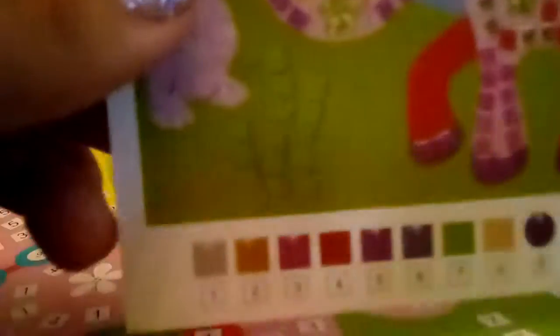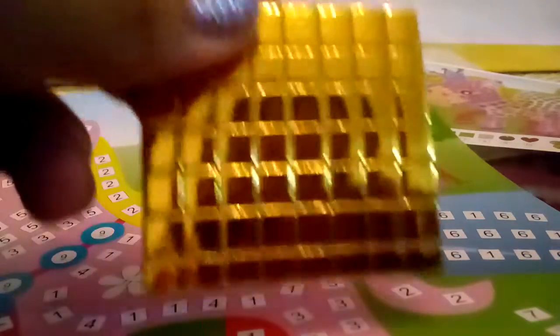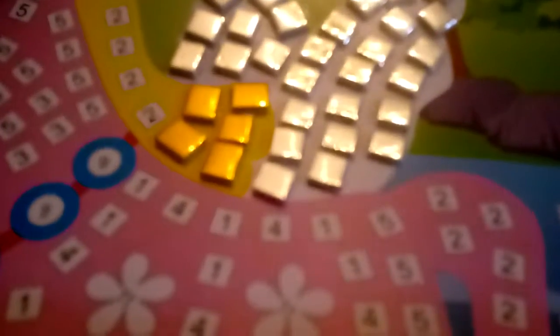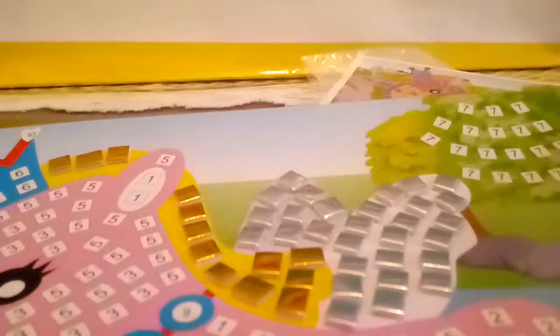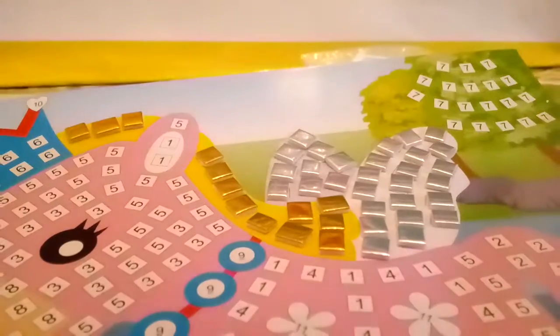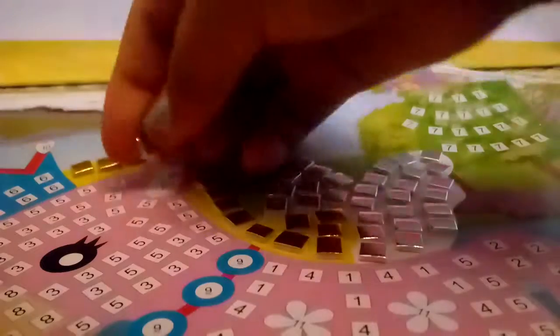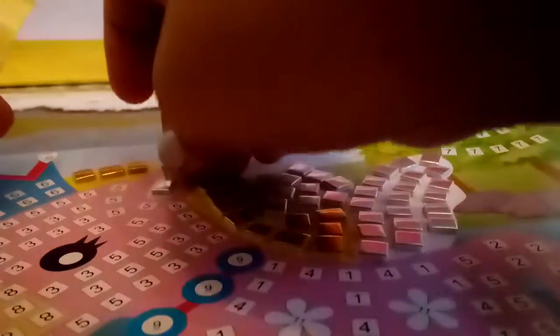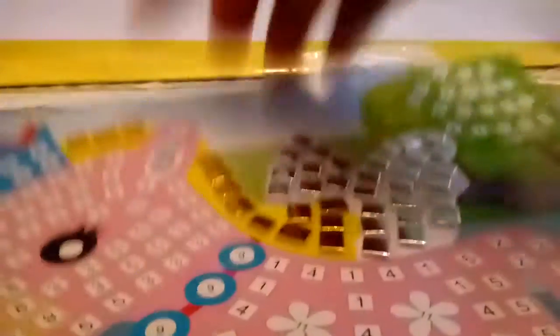Let's move on to the next color. It looks like our next color is this gold color — that's number two. I just put all of the twos. I was actually missing some of these — I totally forgot these two ones, so let's go ahead and add them. There we go.